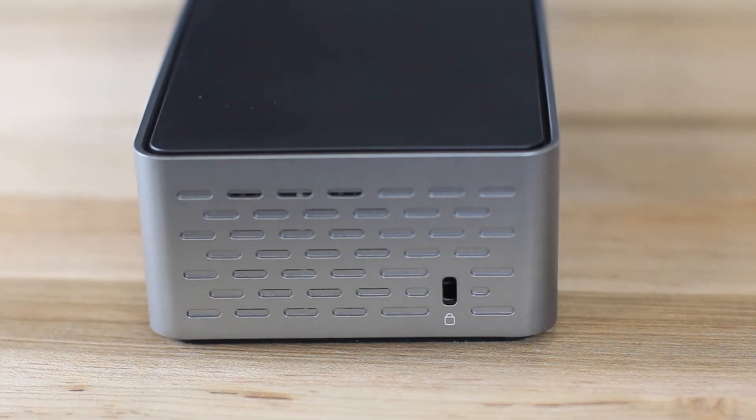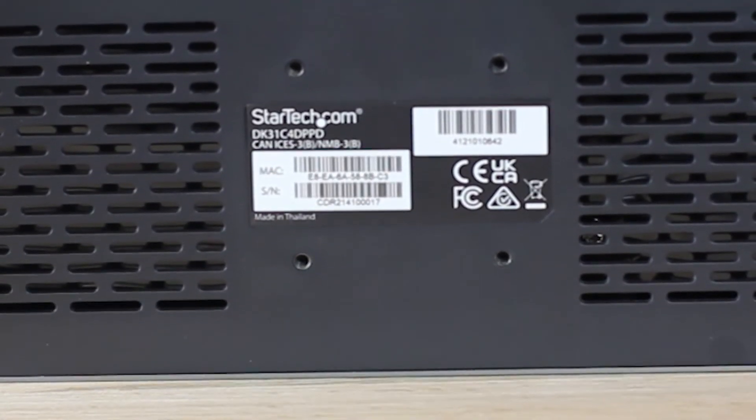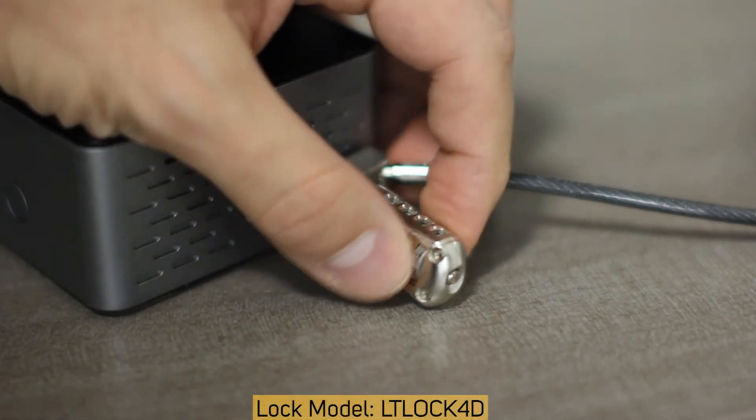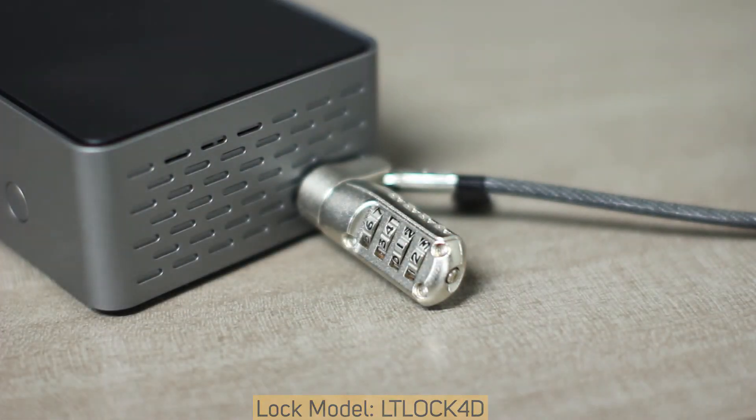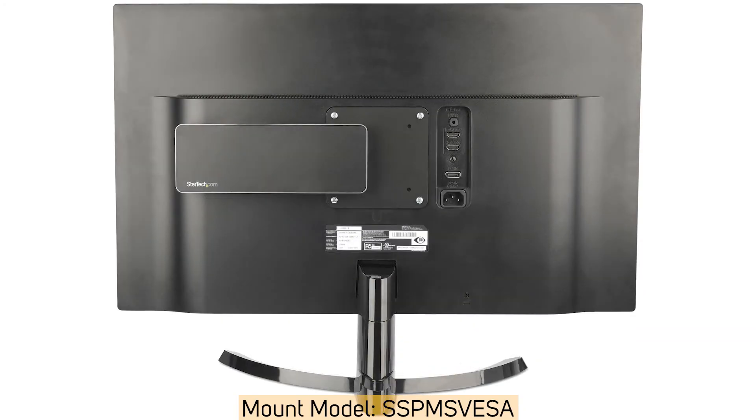Additional security features are added to the dock, including a Kensington lock slot as well as mounting holes on the bottom side of the dock. StarTech.com offers both anti-theft cable locks to keep your dock safe, as well as mounting brackets to install the dock to a wall, desk, monitor mount, or even behind a monitor.